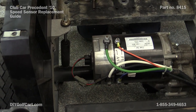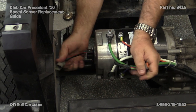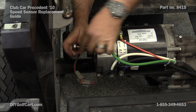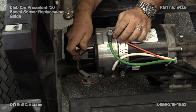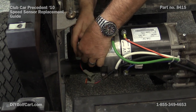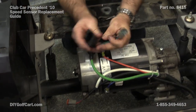Here's our speed sensor mounted on the back of this motor. To remove it, we'll unplug the coupler and get our 5/16ths socket. And here's our speed sensor.